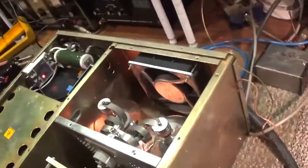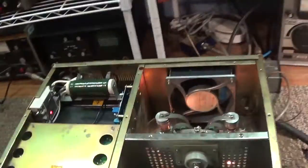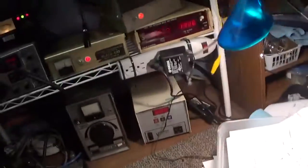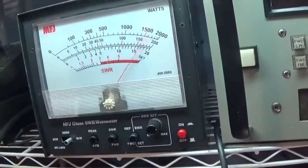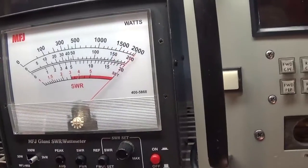Very heavy duty — you can hear that blower and feel the wind it moves. Modified with a solid state relay, buck boost board, and vacuum relay for the output. It covers 10 through 30 meters. Heavy duty, medical quality amplifier.